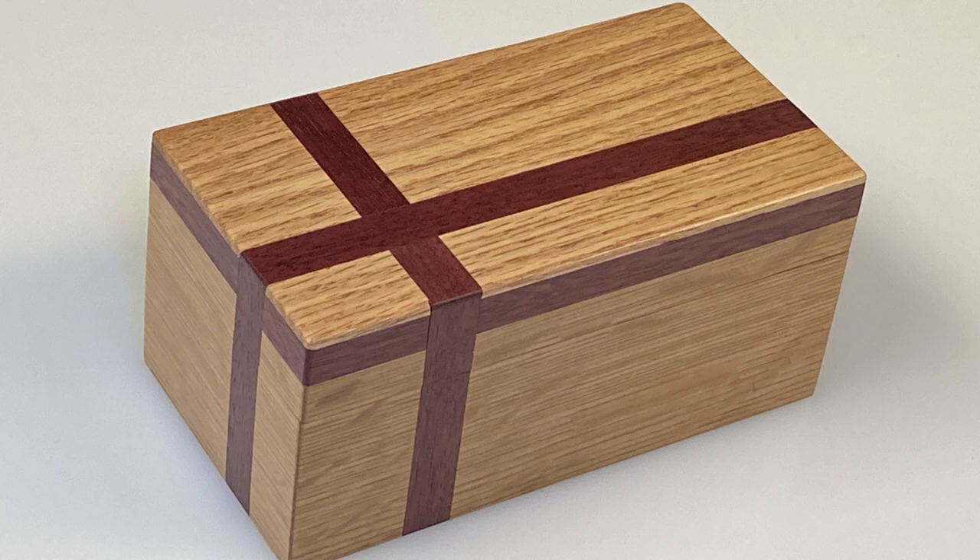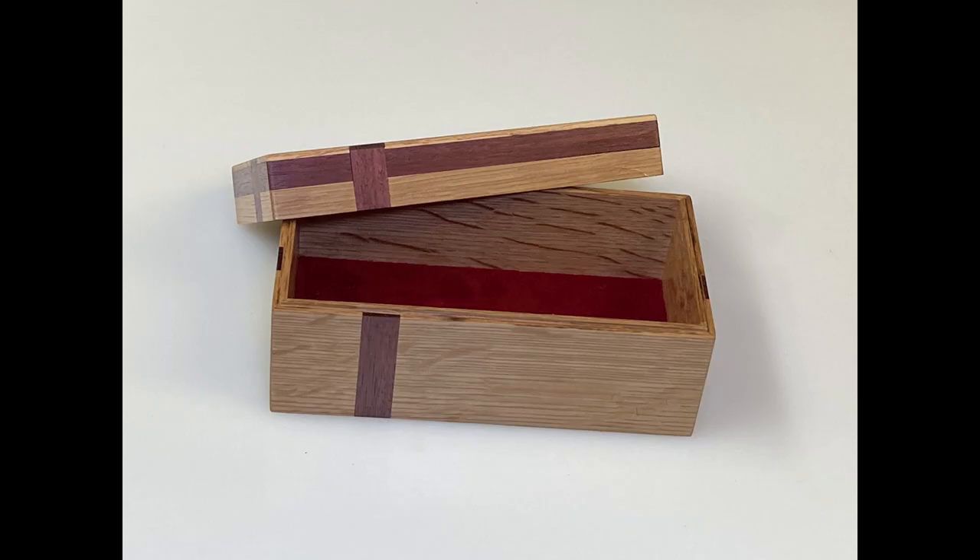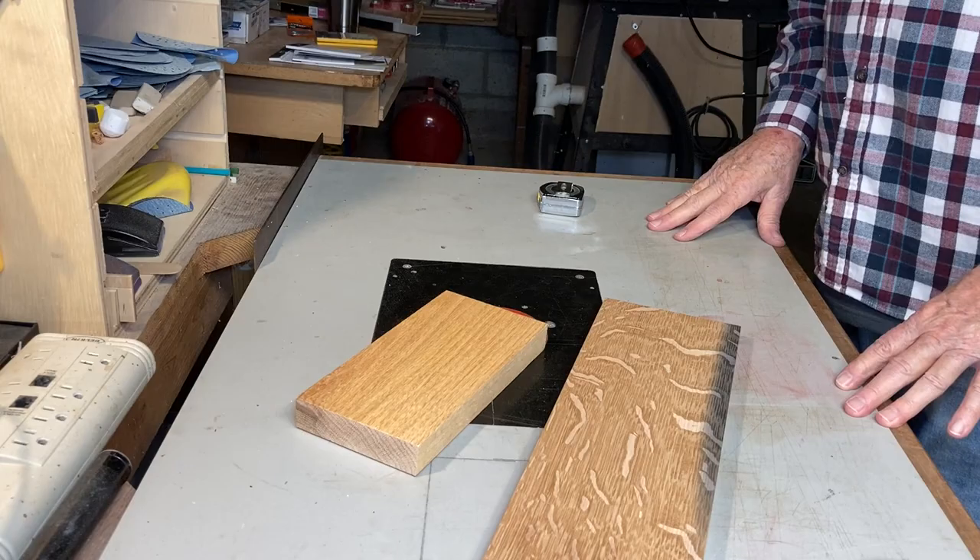In this video, I'm going to show you how I built this cute little box. It's for keeping baby mementos in. It's made of quarter sawn oak and purple heart banding.